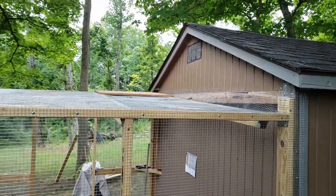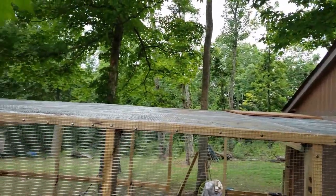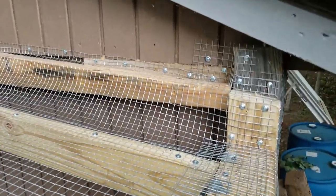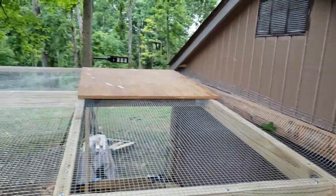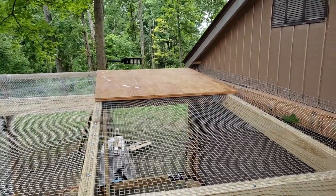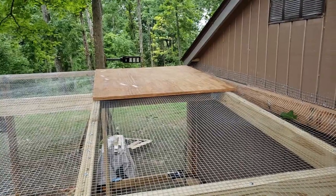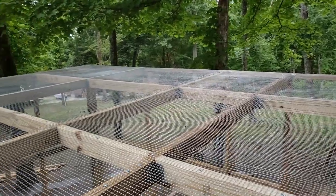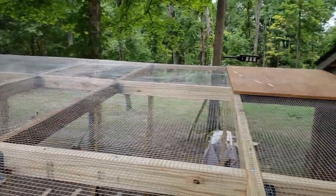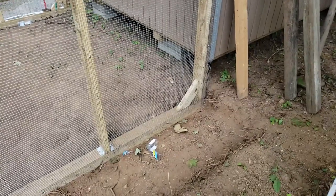All I've got to do is dig this out with the little tiller a bit deeper to get my apron in. Got all the top hardware cloth done up there — that took a while. Got all this secured over here too. I used a little piece of plywood to move around up top so I could screw in all these screws. So all the top hardware cloth — half inch — all the way. Done. This morning I'm going to get over here and till this out since the dirt is kind of hard, and get my predator apron down.